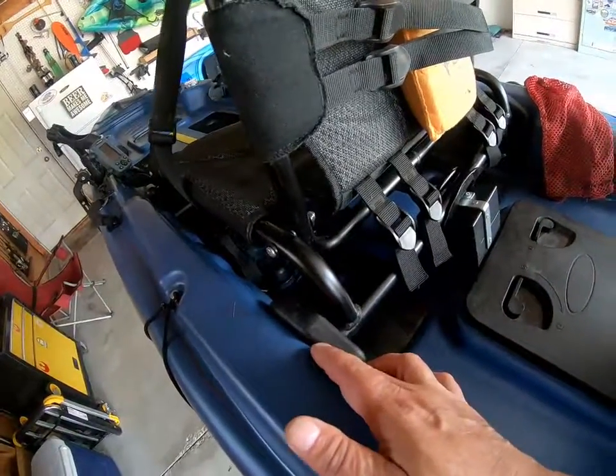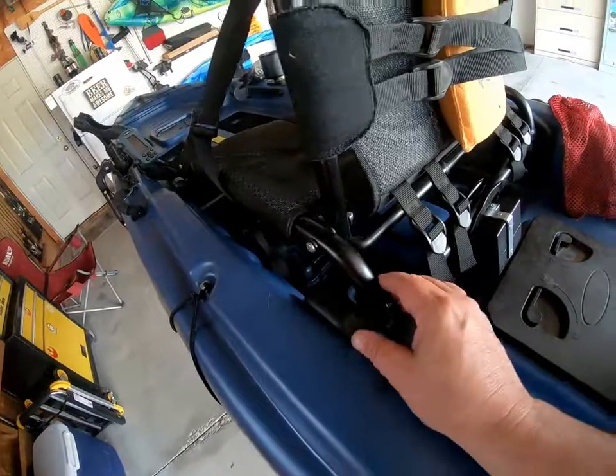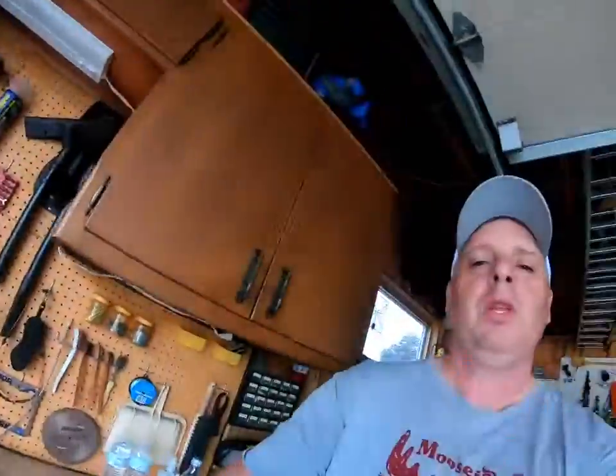I will also be installing those thicker washers, which will act as a bushing and slide the brackets in a little bit to prevent that going forward. Now let's run through and talk about how I have this rigged — hopefully you can get some helpful ideas on how I've rigged out this particular boat.